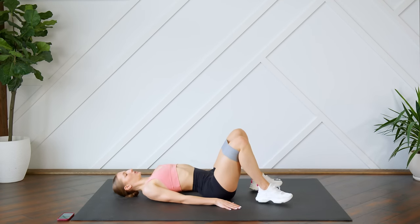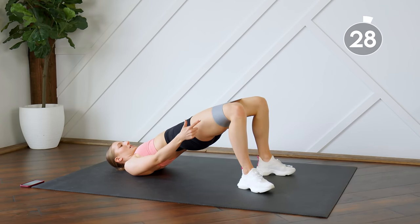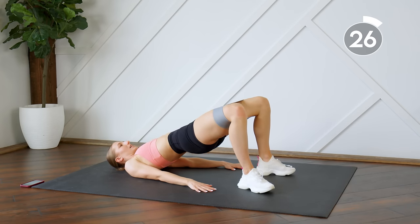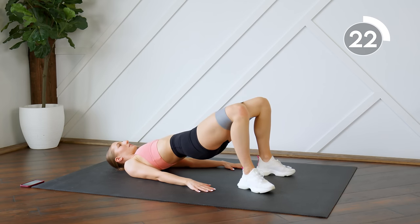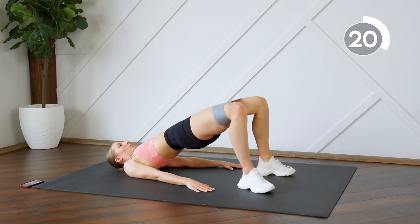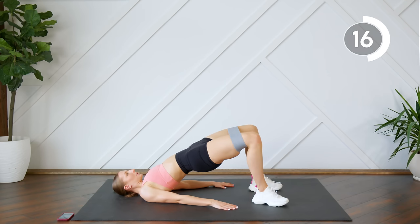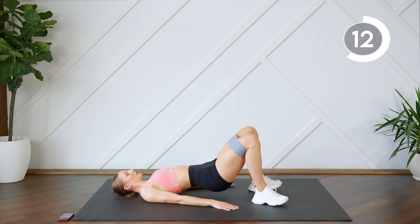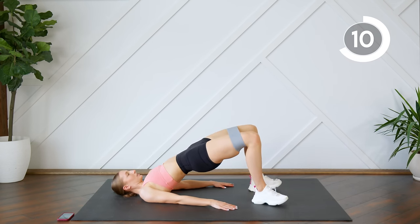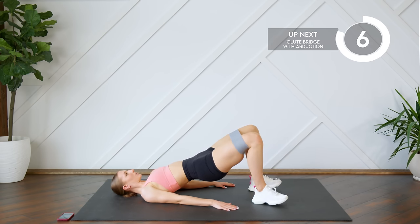We're first going to start off using our band, just doing some slow glute bridges. Feel the resistance on this band, keep your knees pushing outwards against the band. Slightly tap the bum to the floor and then send those hips right back up. We're here for 30 seconds. Make sure your weight is in your heels — try not to arch that lower back, tuck the booty under.